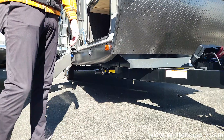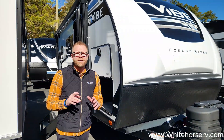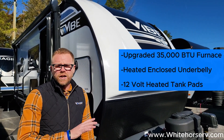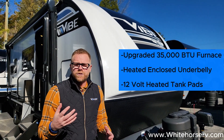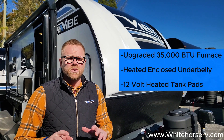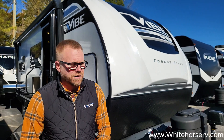Also beneath the unit, you do have a heated and enclosed underbelly. Every Vibe has an upgraded 35,000 BTU furnace — that's a high-power furnace. When you run your furnace, you're also heating your underbelly. We also have 12-volt heated tank pads on each one of our tanks down below to prevent any sort of freezing if you are camping early in the spring or late into the fall.